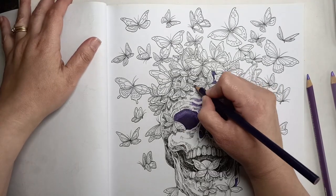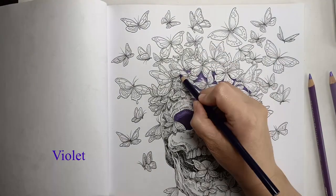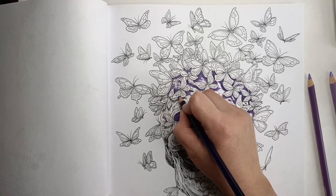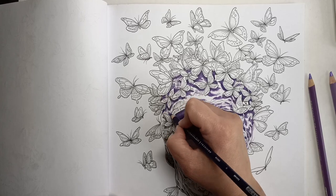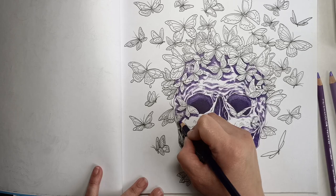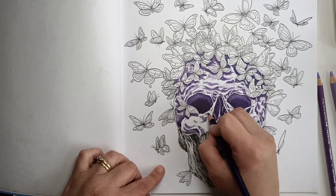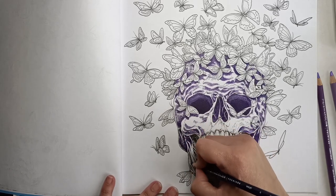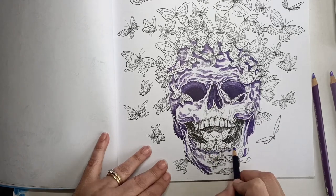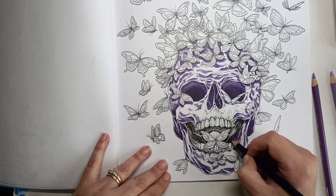Right now I'm using my darkest pencil in this group of three — my darkest purple — and I'm going over the shadow areas which Kirby Rosanes has very kindly drawn in, so it makes it a lot easier if you go over the lines he's hatched in. These indicate areas of shadow, and I usually go in with the darkest pencil first, so this seems to be the logical place to start.